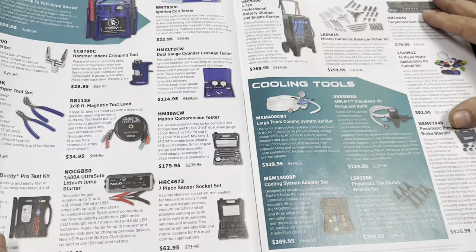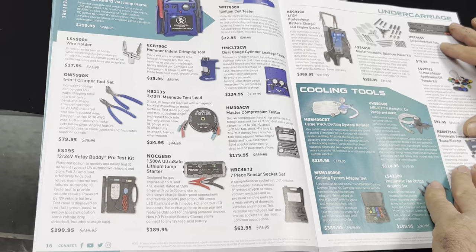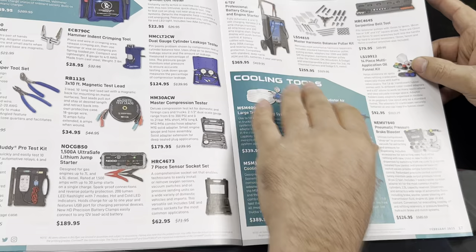On the next page they have chargers, crimper tools, another NOCO — I guess this is the smaller one for $200 — dual cylinder leakage testers, and jump boxes.